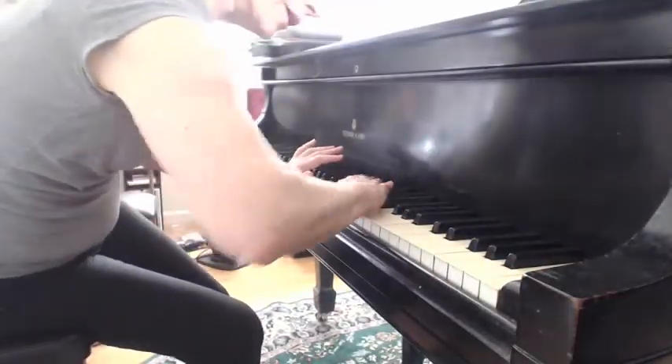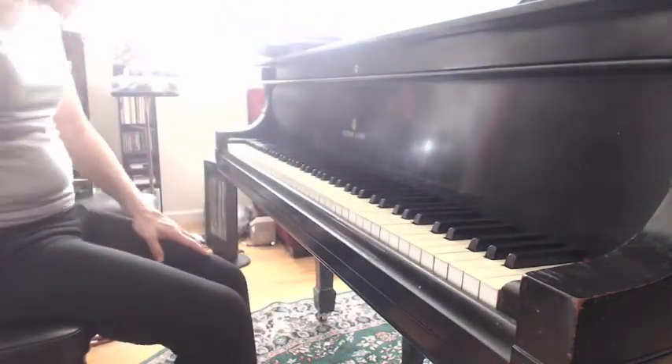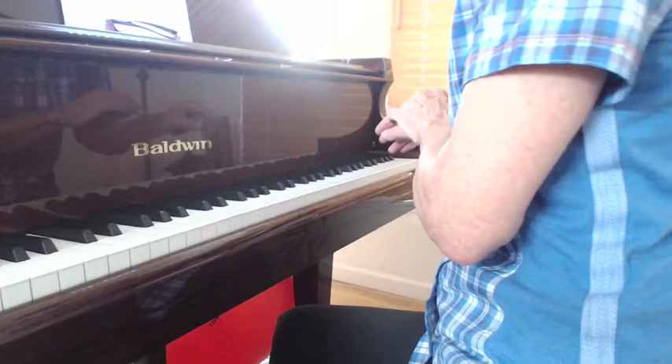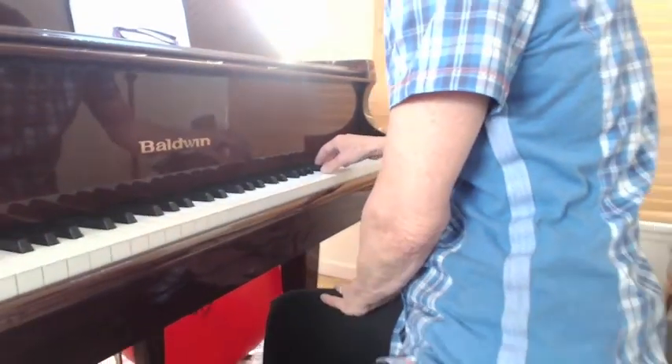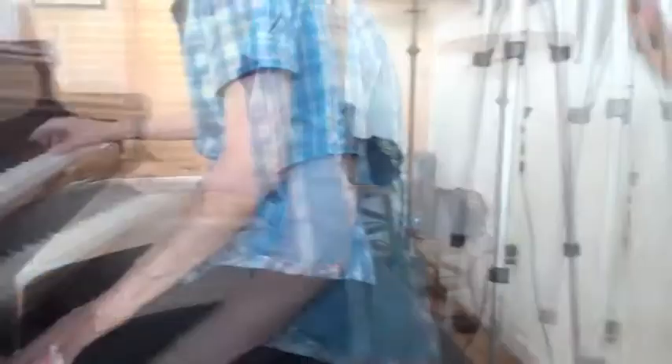So you're doing lateral motion, and you are adjusting that way when you go to the highest node. Let's see your right hand do it so we can see what the right hand's doing. I can see the angle better. Different angle.